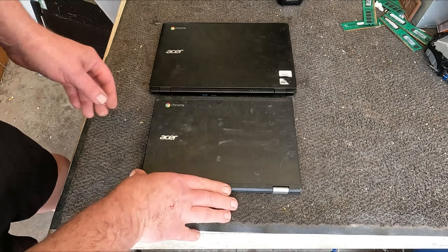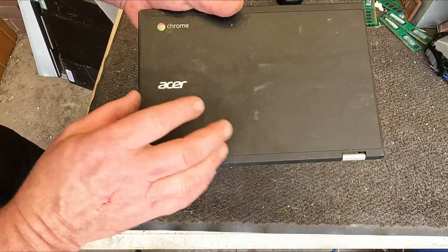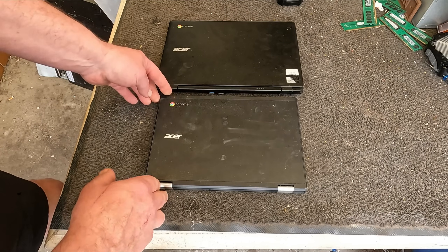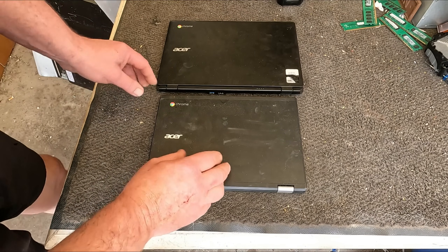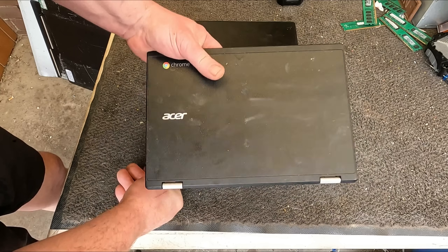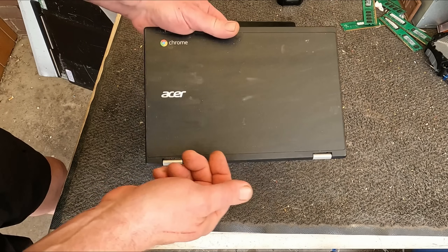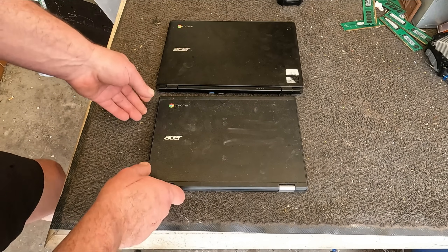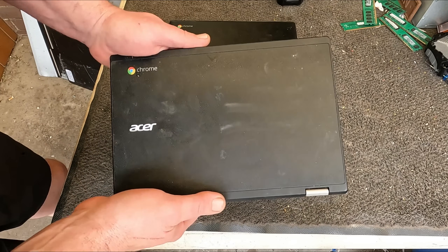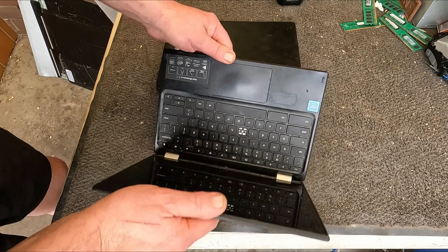G'day Scrappers. I just wanted to do a short video on these Chromebooks — in particular these Acer Chromebooks. As I mentioned in the last video, they're really not very popular to resell, and especially when they're locked. They're not locked as in password-locked on the machine — they're actually locked in the Chrome cloud. Even if they're not locked, Chromebooks aren't very popular overseas on the international market as reconditioned laptops, unfortunately.